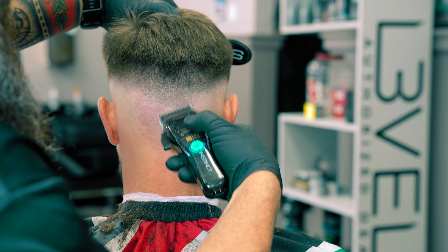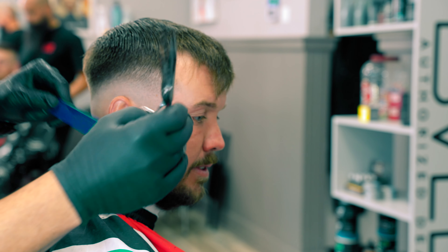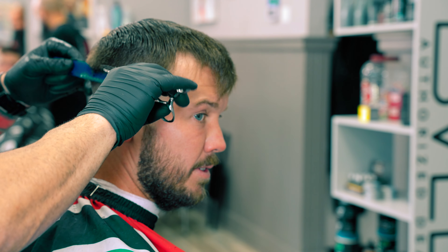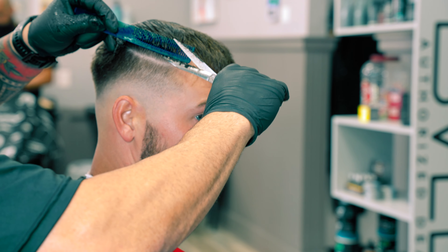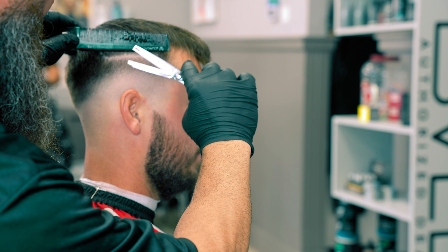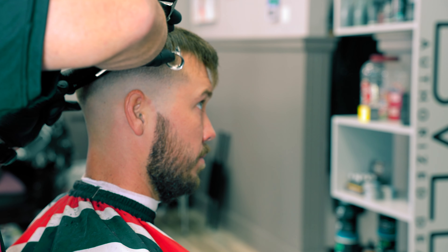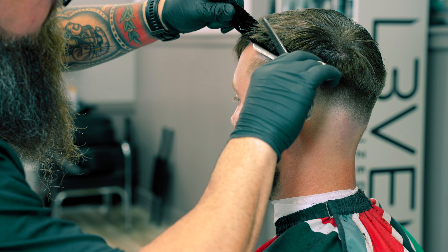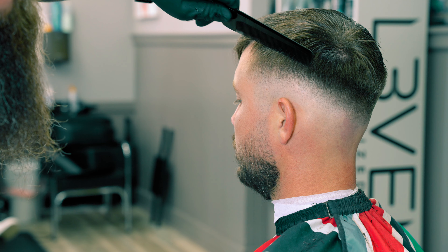Now we're going to use a little bit of texturizing shears and shear over comb and work our way around the head until we get this to blend in really nicely. One thing I really look forward to on any given day at the shop is when somebody who hasn't been to a real barber walks in and I get a chance to just really blow their mind and show them what they could look like. Part of that is using enhancements and pushing it a little bit further than they're used to. I did that with this client — the very first time I cut his hair I asked if he used enhancement, he didn't even know what I was talking about. I put it in there, he loved it, and now he asks for it all the time. He gave me a hundred dollars the very first time and now he gives me a hundred dollars like every week.